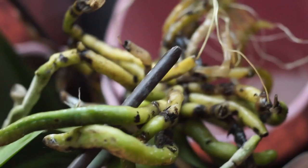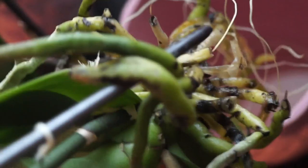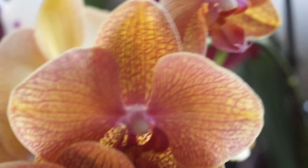Moving on to the Phalaenopsis. The white phal has lost most of her flowers — she's just staring out the window. She's in semi-hydro too. I've been putting them in water, letting them soak until it dries out, letting it dry for a couple days, then putting it back in water. I rinsed off a lot of dead roots that fell off. I think I need to cut more roots, but this one doesn't look as bad as the other one, which has some rot.